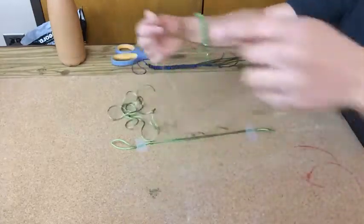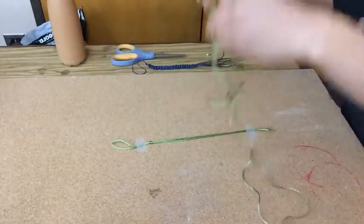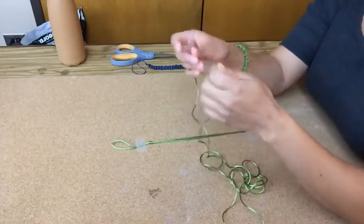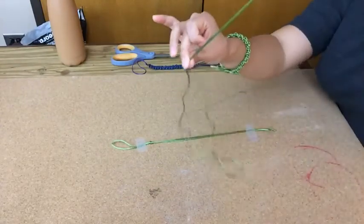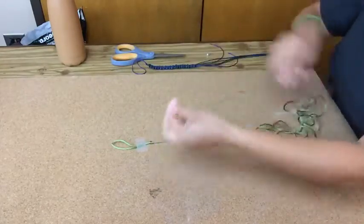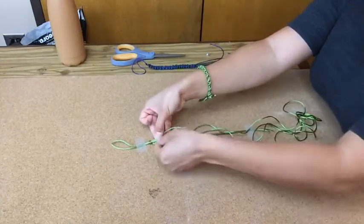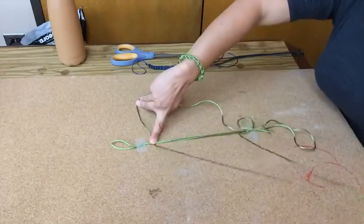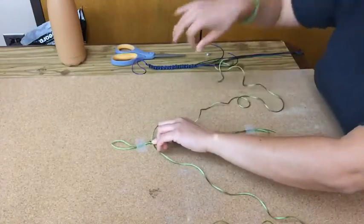For my second piece of string, it's quite a bit longer — about six feet worth of string. I'm going to find the middle by putting the two ends together and running my fingers along it until it folds at one spot. Then I'm going to take that folded spot, put it underneath, and split it — fanning it out and putting my finger down so it doesn't move. This will be where our first knot happens.